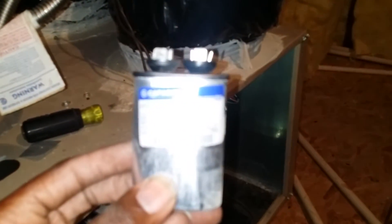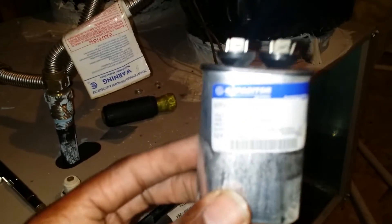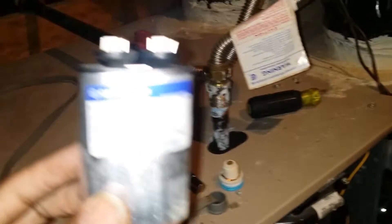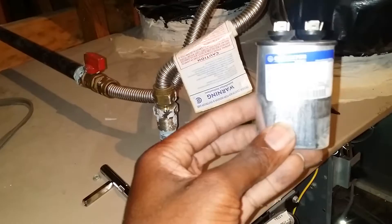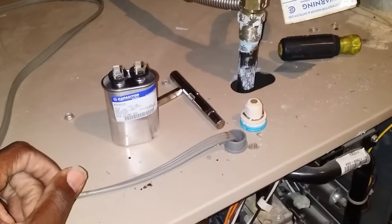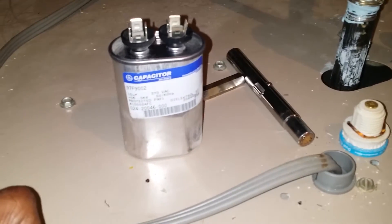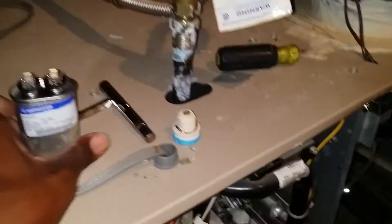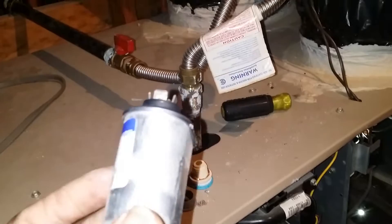What I found here is they have a 10 microfarad capacitor — my camera can't focus in on this thing right now. There it goes — 10 microfarad capacitor. I tested it and it is reading zero microfarads.